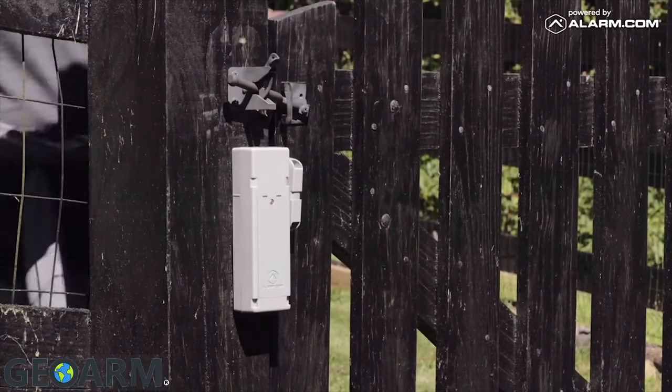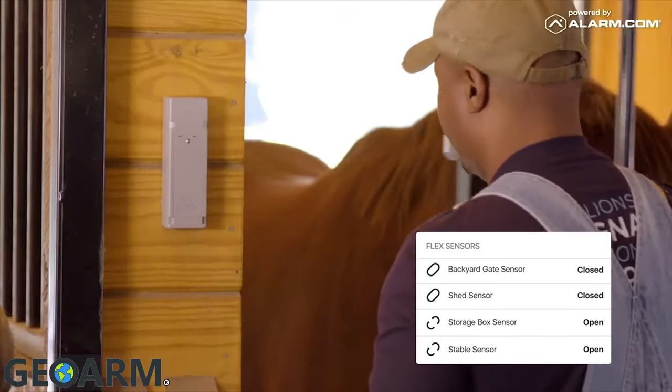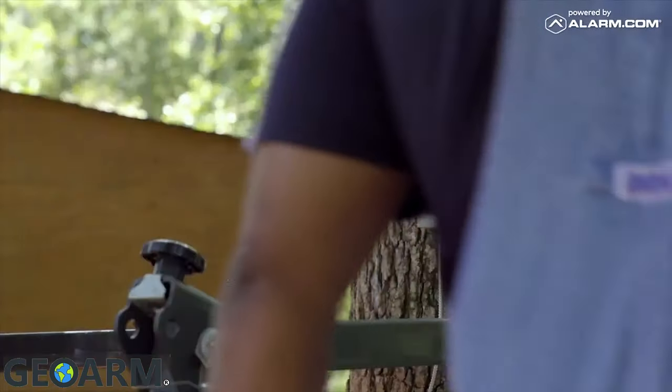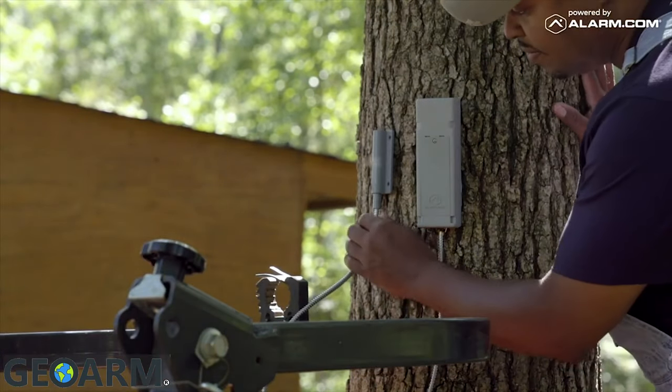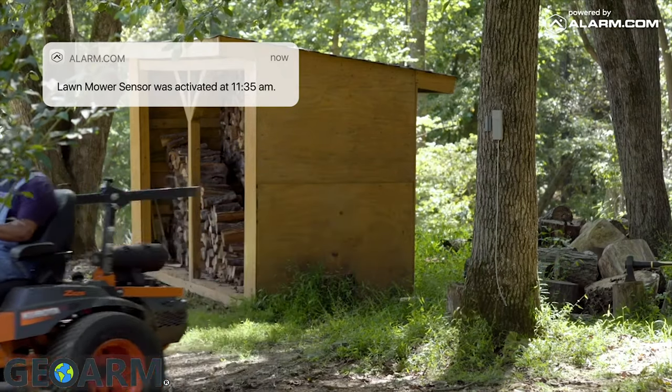FlexIO works right out of the box as a contact sensor for gates, sheds, storage boxes, and virtually anything else that opens or closes. You can also monitor freestanding items like tools, tractors, and golf carts with a wired sensor input that easily connects to MagnaPull loops.